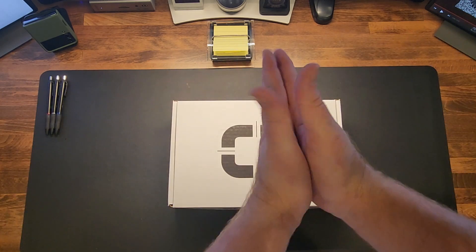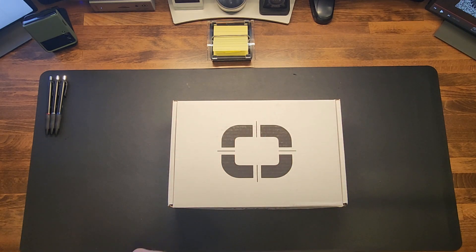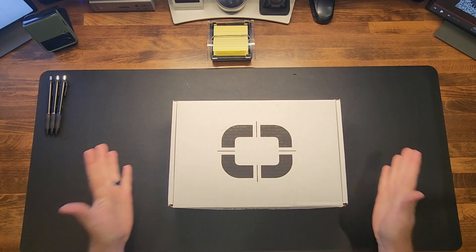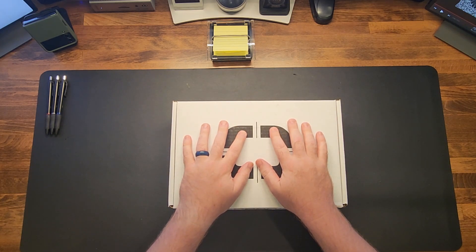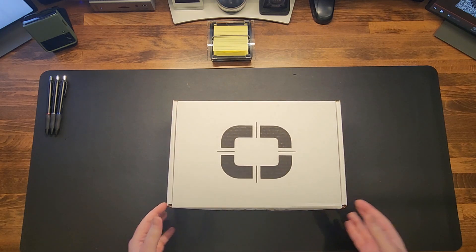What's going on everybody? We have an unboxing for the Shadow Systems DR920L. Welcome back to another episode of Vault Crack. My name is Andrew, I'm the chief instructor for Shots Fired Training, a firearms training company located in Las Vegas, Nevada. If you like the video, hit like and subscribe. I'm going to keep it short, sweet, and to the point — trying to hit around that five-minute mark.